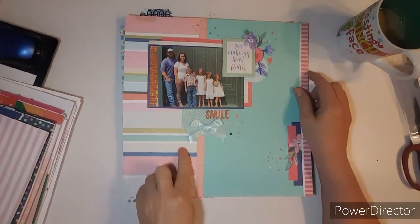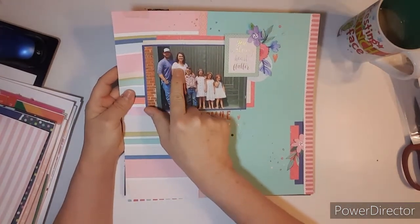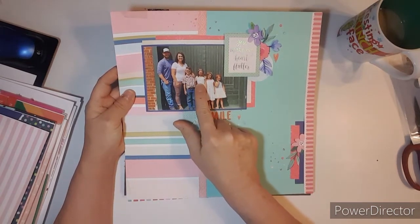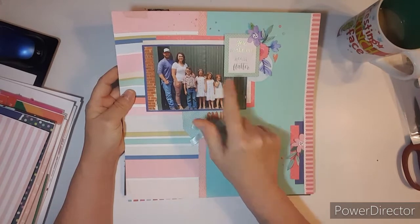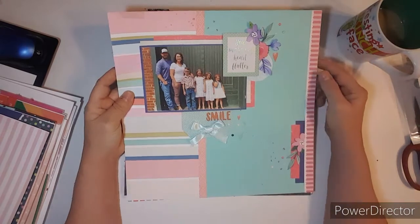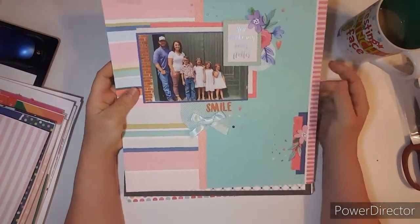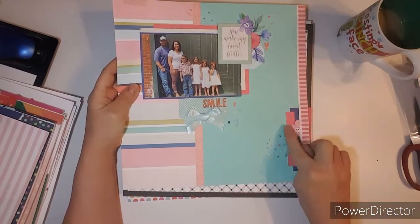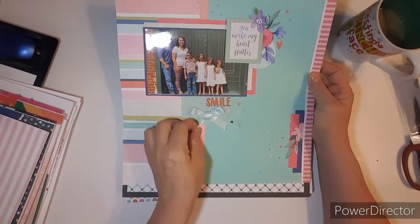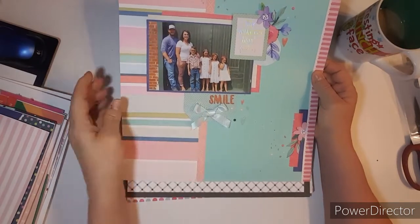Here's that paper again. This one is of my daughter Amanda, her husband-to-be, Braxton, Madison, Briley, and Abigail. These two girls are Braden's, and they live with their mom — they get them all the time. I did a little cluster down here. And I tied a bow again — I've really been into tying ribbon bows with the ribbons.